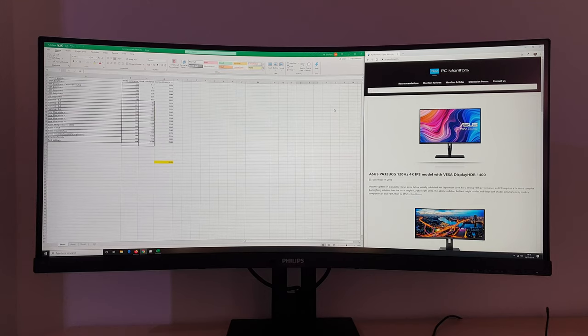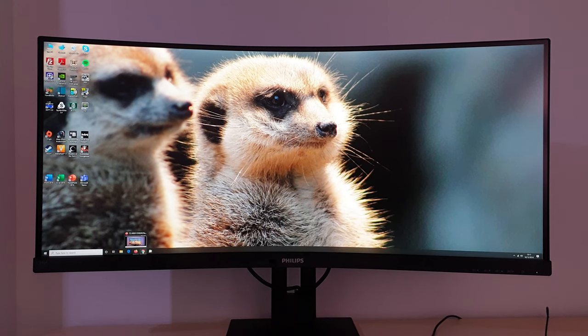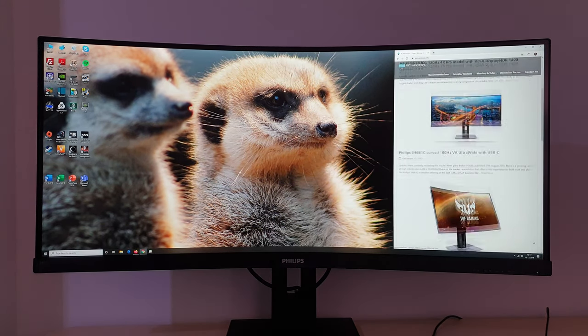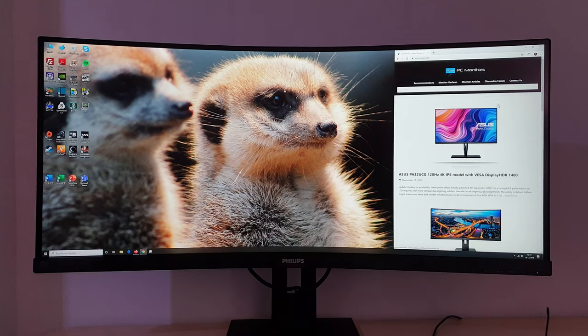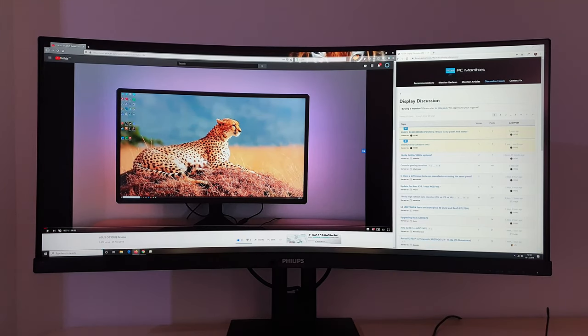If you are a designer or need geometric perfection, that's when considering a flat monitor might make sense — although some designers do quite happily use curved monitors, so it's very subjective. Something I quite like doing on ultrawide monitors is having a small section with a web browser open for browsing information while having most of the monitor filled with video when watching something like Netflix or YouTube.